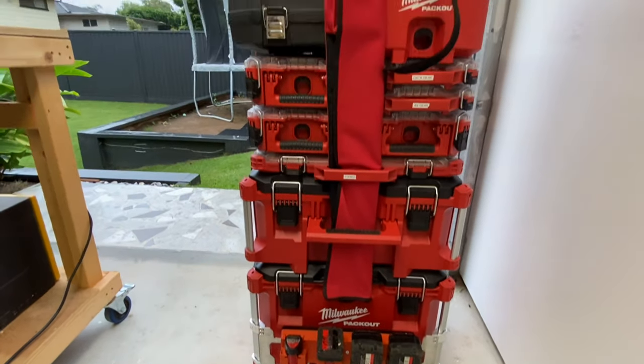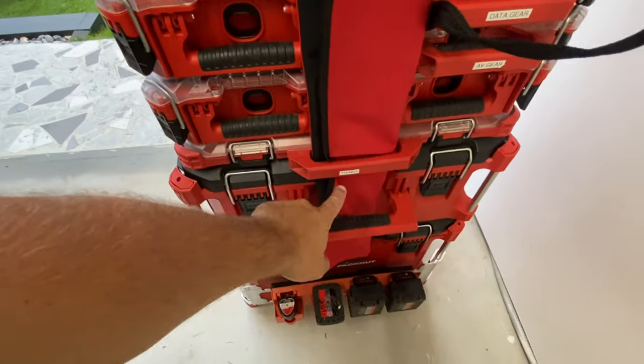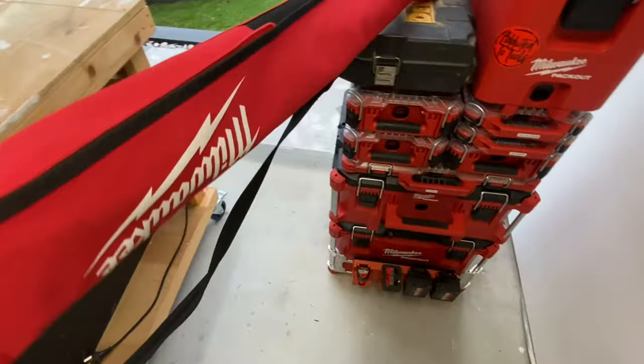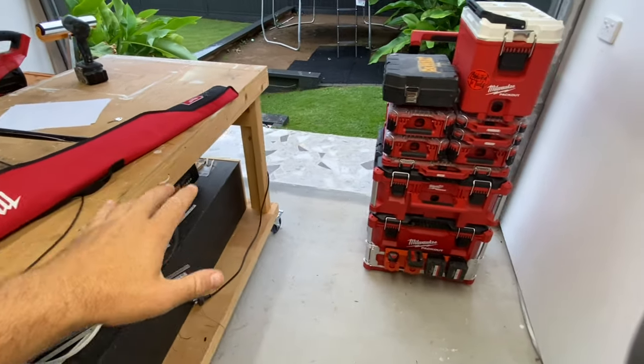Moving up, you would have seen the Milwaukee fish sticks. I actually like to put them through the holes there — pulls in and out nice and easy. That's normally there just to get it on site, then I sort of take all the bits and pieces apart.